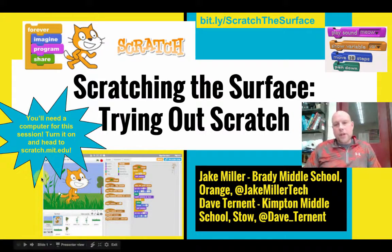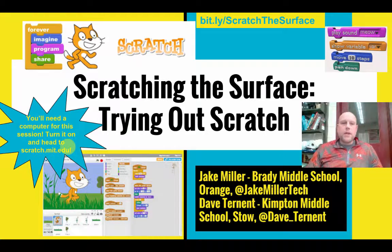Hi everyone, my name is Dave Turnett. I teach seventh grade STEM at Kempton Middle School in Stow. We've been using Scratch for about four years now. We've also been getting elementary students to use it and they've been really successful — making projects and school presentations. You can use Scratch for anything; it's a great program. You can reach me on Twitter at @Dave_Turnett.